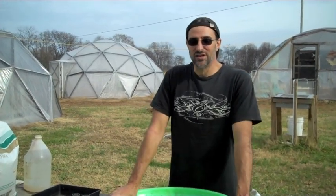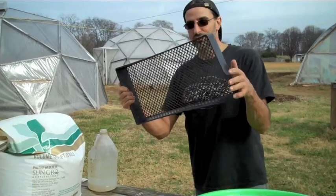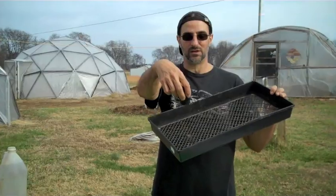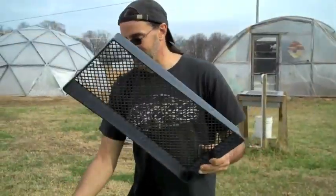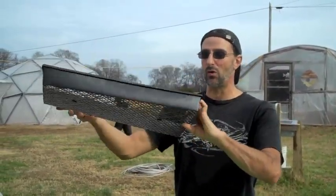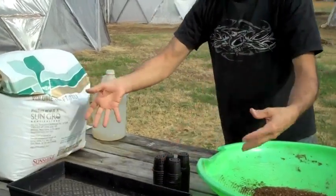I thought I'd do a video about seeding — I haven't done a seeding video yet. I'm going to just run through what works for us. First of all, we're using 2-inch net pots. They're pretty inexpensive. You can get them at a hydroponic store or a garden center might carry them. And we're using these trays that hold 50 of the 2-inch net pots. We like the ones with the open bottom because when we water them, it's easy just to stick the tray into the water and let the coir soak up from the bottom.